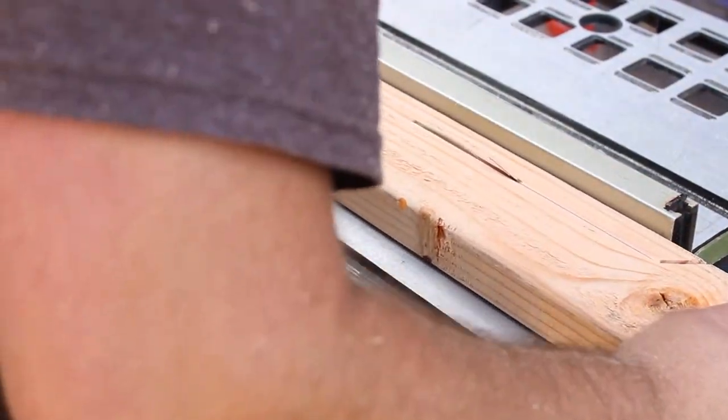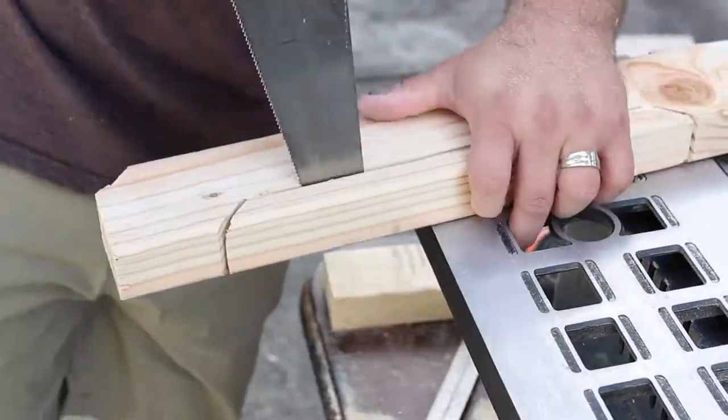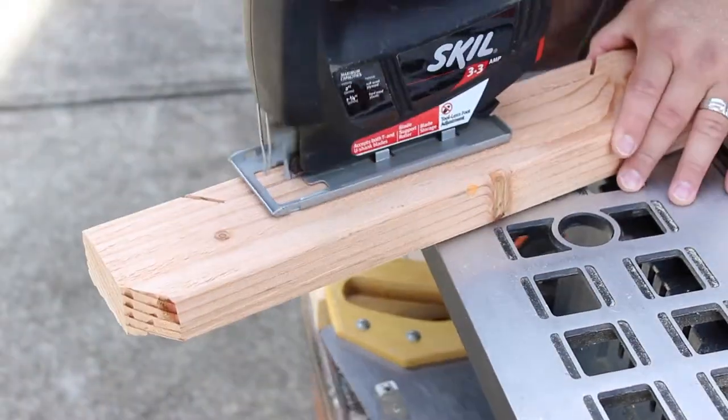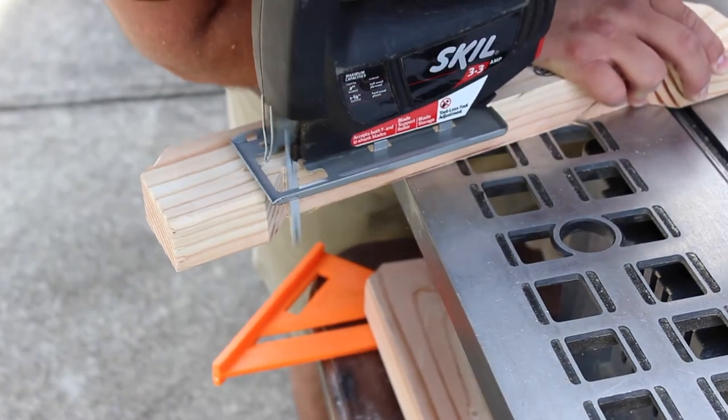After cutting all four pieces of the ends, I created a decorative notch. I started out doing it the hard way and then eventually switched to a jigsaw. The jigsaw made finishing the notch cutouts much easier.